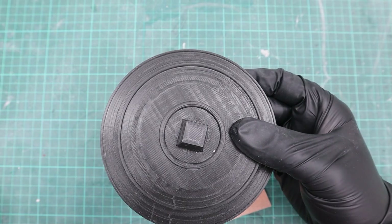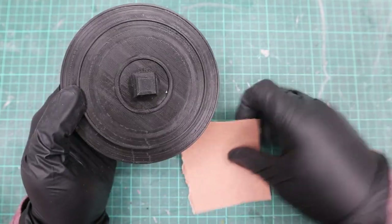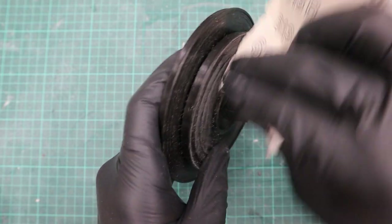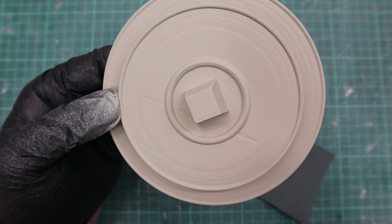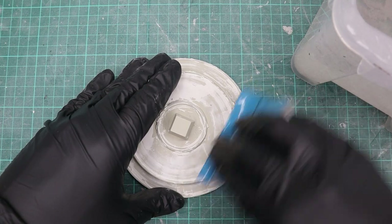The FDM parts usually give you a harder time in post-processing than the resin parts. FDM is much harder to sand, so I used about ten coats of spray filler and wood filler as well until all the print imperfections were gone.